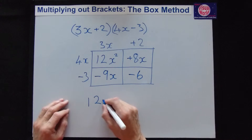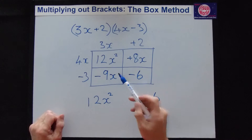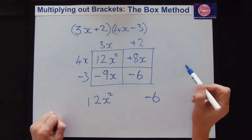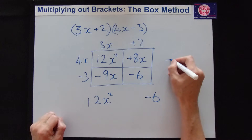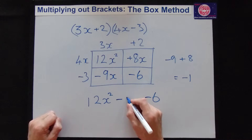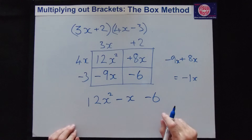Now we sort out and combine like terms. Put in the first term and the last term since we already know them. That leaves the x terms: minus 9x and plus 8x have different signs, so we take the sign of the bigger one — minus — and subtract to get minus 1x. So the answer is 12x squared minus x minus 6. The box method is far better than FOIL.